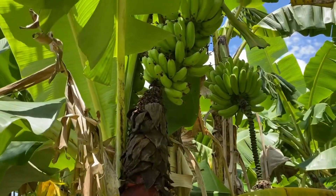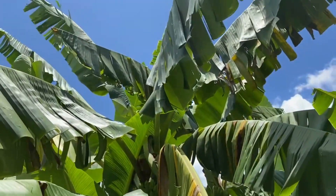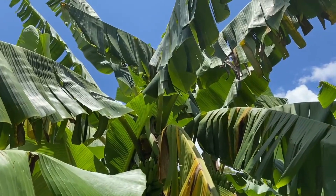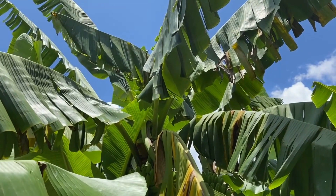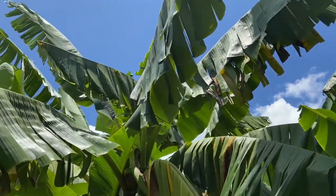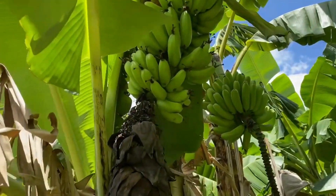Hi, it's Sam here from the bunchy top project. I'm just inspecting some banana plants and looking at this one. I was walking past this banana plant and the plant itself doesn't particularly look like it has bunchy top - the leaves are nice and long, big, they're not pale, and they don't look like they have any dot-dashes.